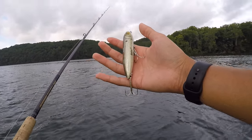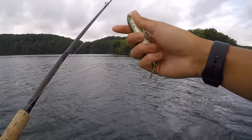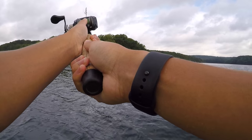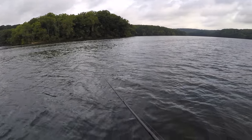Caught that fish on this bait fish colored spook. I'm using a silent version to keep my presentation natural in this 20-foot visibility water. Let's get out there and see if I can find some more.